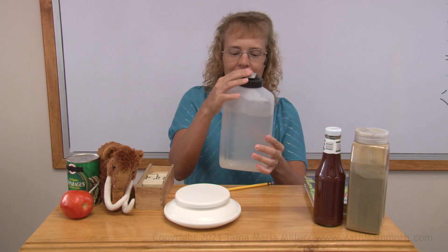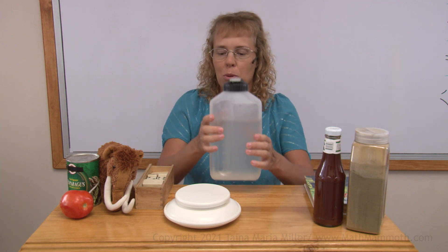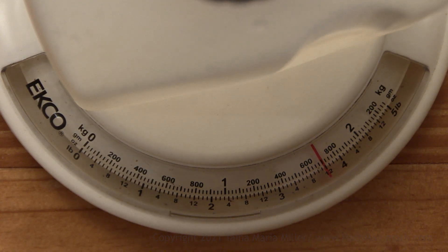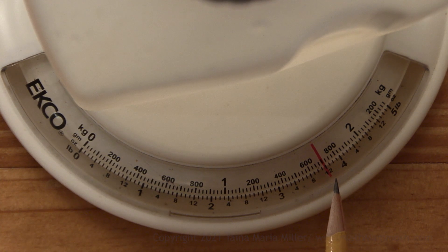Let's weigh something heavier. I have here a water container. Whoa, it goes all the way over here, between three and four pounds. It's right there at the 12 ounce mark. So we would say three pounds and 12 ounces.